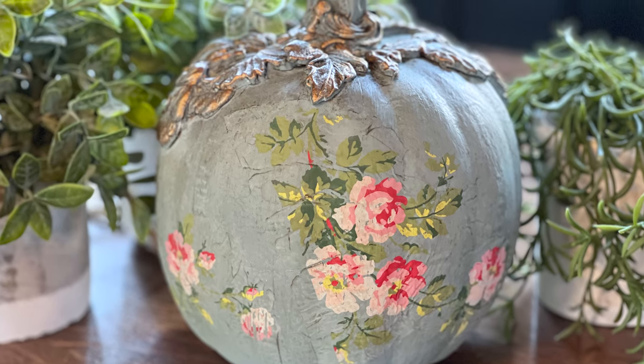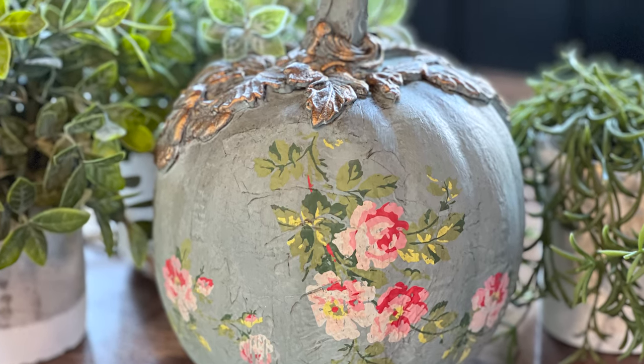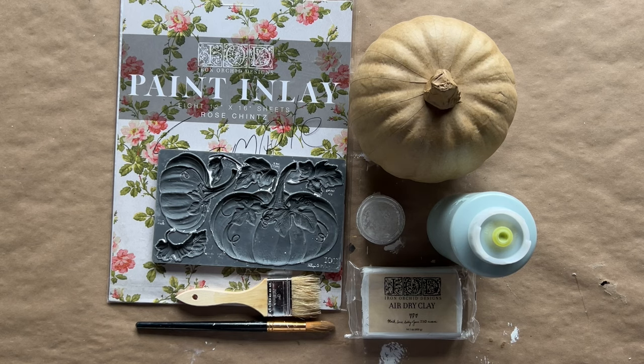Hello everyone! Today we are going to be making a beautiful molded inlay pumpkin using our rose chintz inlay. This pumpkin is going to be so much fun and you're going to learn so much along the way.